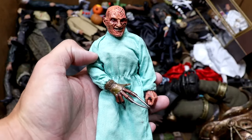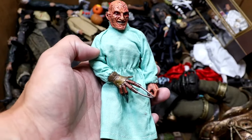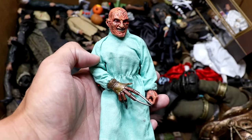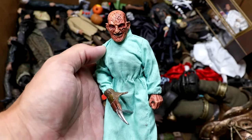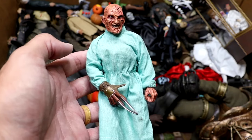Next up, we do have Freddy in his nurse's outfit. This is one of those cloth NECA figures. It looks crazy. Not the best figure ever, but still cool. It comes with a nurse's hat and mask. Has the Freddy glove on there. Not my favorite figure, to be honest with you — it may be my least favorite figure in this box because of how hard it is to stand up — but it is in the box, so there you go.